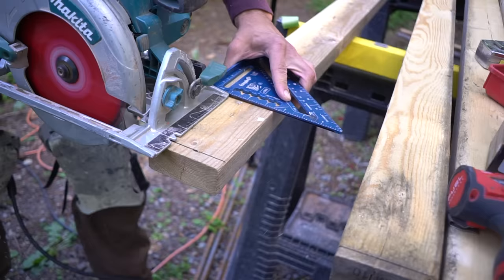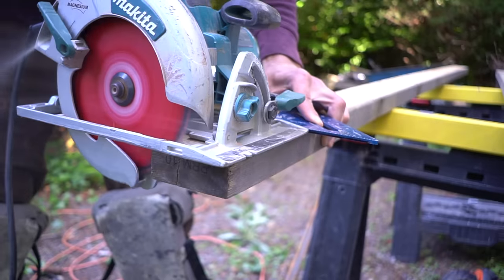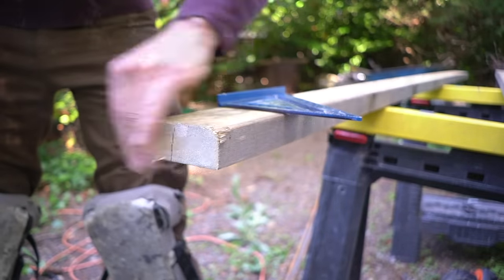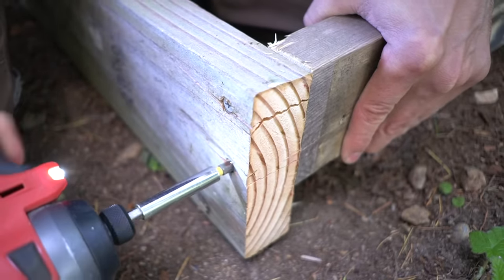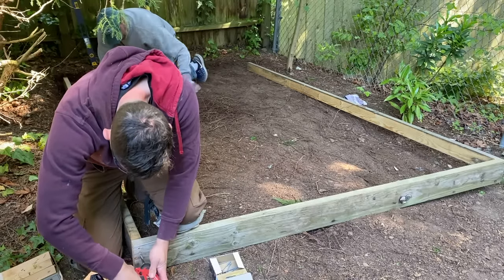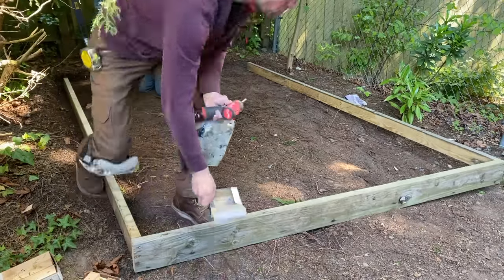Our backyard is really dictating the size of the shed that we can actually make, so based upon our area we are making a shed that's approximately 10 feet long by six and a half feet wide. The ground that we have is extremely rooty due to the copious amounts of trees in this backyard, so we're actually beefing up the front lip of the slab with a 2x6, but the remaining forms are 2x4s.